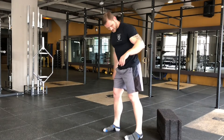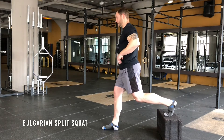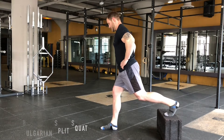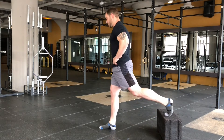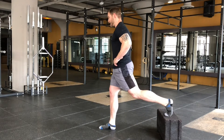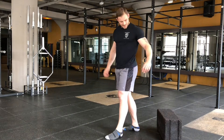Now we're going to elevate the heel and perform the same split squat. Because the heel is elevated, we've got to lean forward a little bit to put the hips in the right alignment, and then from here lower down, power back up, control, power back up. Obviously do both sides.